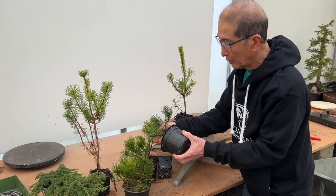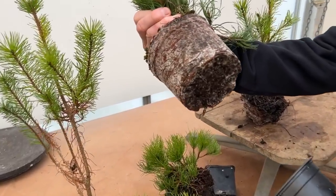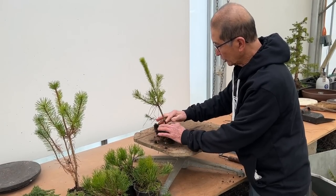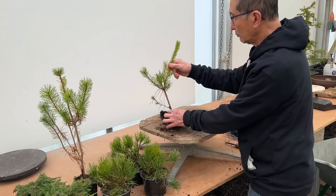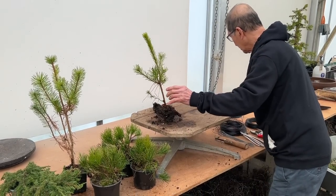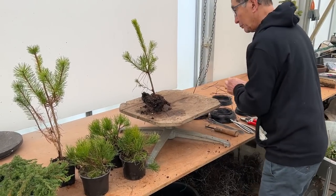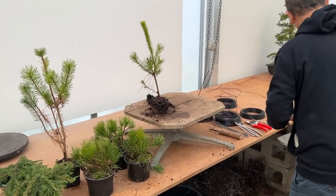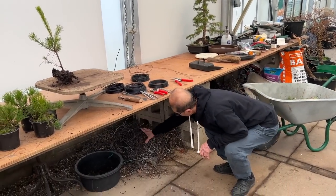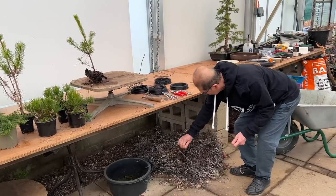If I open this pot — this is a mugo pine — I should be able to find mycelium. Look at that, full of mycelium. Beautiful stuff. I'm now going to see what is below, until I come to the root. With most of these trees, the famous proverbial S-shape is the best shape you can make. So let me find the right gauge of wire. I hate using new wire — I have so much recycled wire lying around. I hate waste.